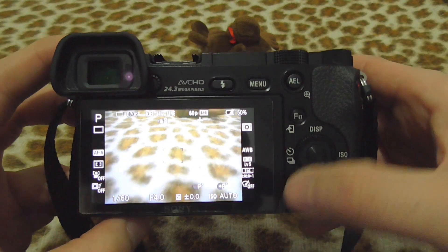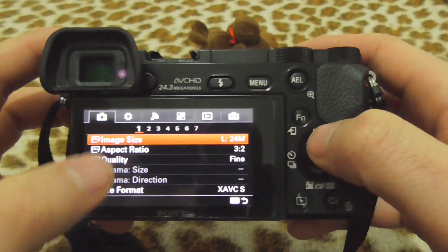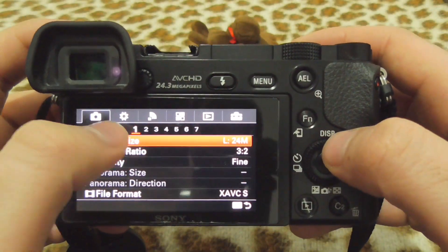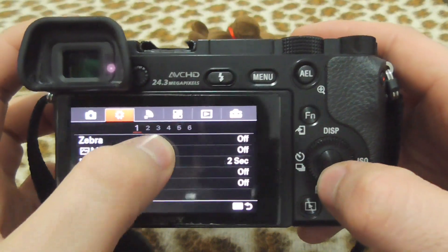To fix it, go to the menu. Come to the second icon, then navigate to the third page.